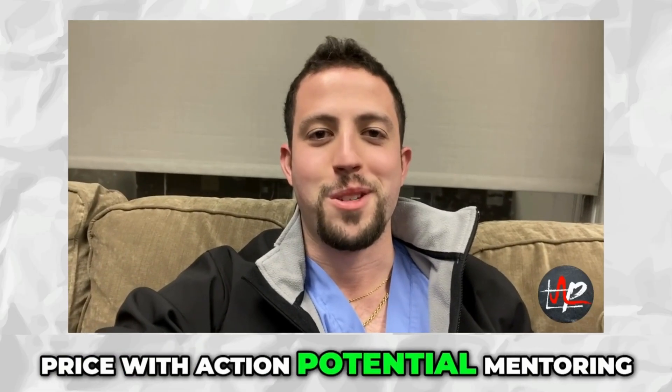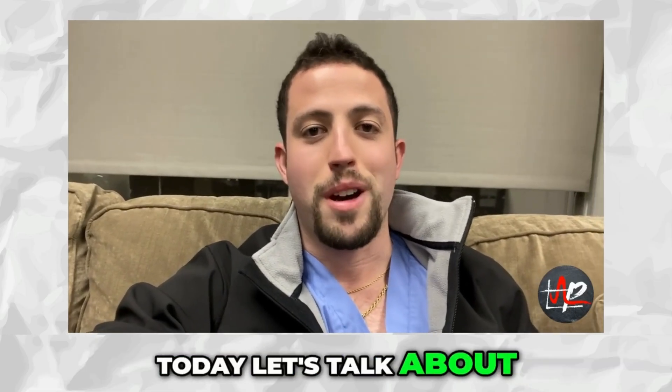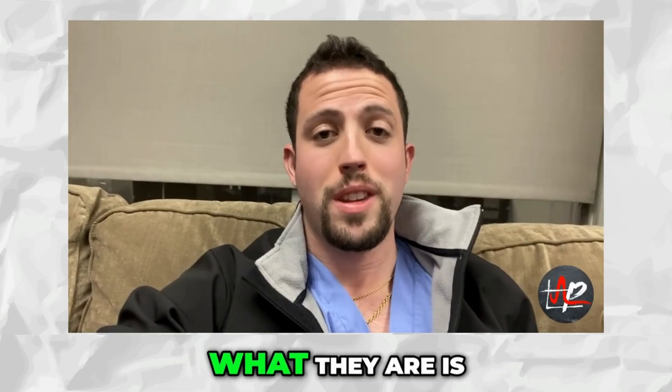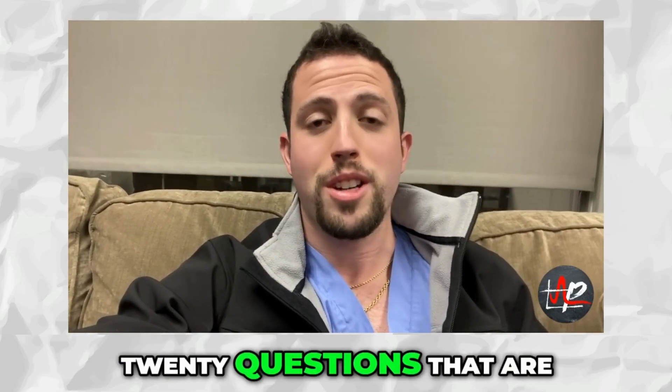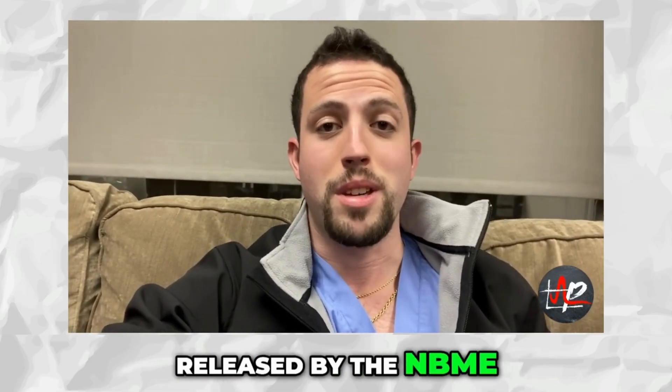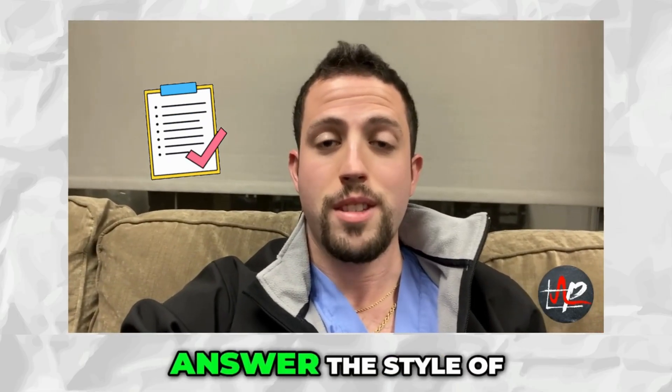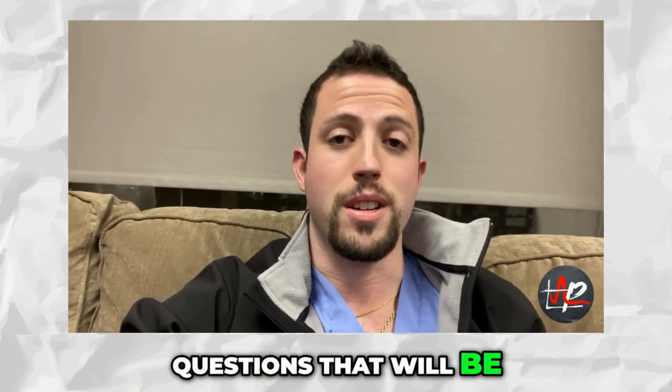Hey guys, it's Dr. Price with Action Potential Mentoring. Today, let's talk about the free 120. These are the 120 questions released by the NBME that you are meant to practice to ensure that you're able to answer the style of questions that will be on your USMLE.